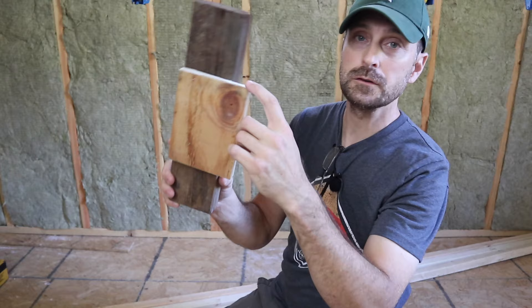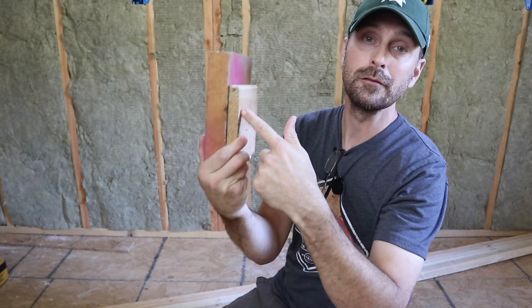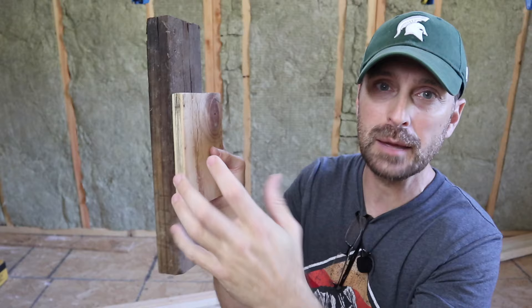You'll also need some scrap half-inch material and some scrap two-by-four material. We've got a two-by-six here and another piece of half-inch material. Preferably your scrap two-by-four will be at least eight inches long, and your half-inch material should be a square-ish shape — four by four, five by five, somewhere in there.